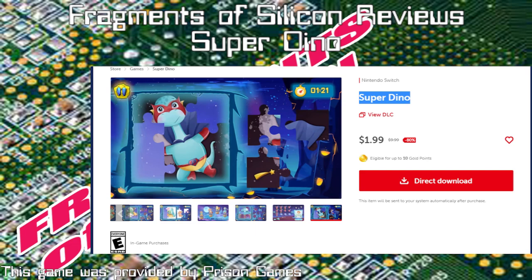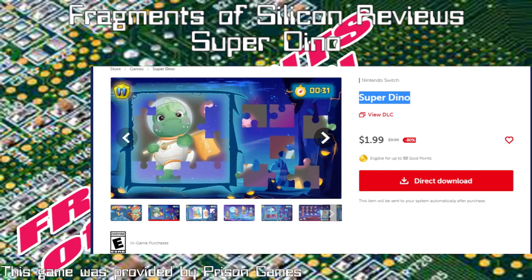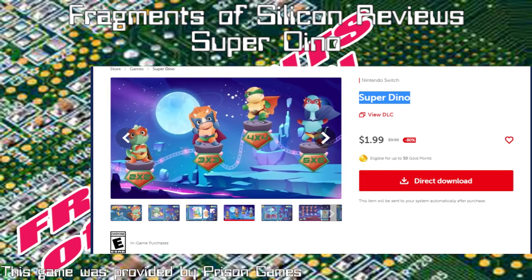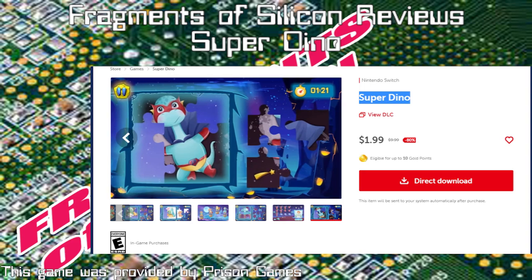Featuring 40 dino-themed illustrations, four levels of puzzle difficulty, smart interface design for kids, natural dynamics of puzzle placement. Develops logic and motor skills. Soothing relaxing music helps to concentrate. There's not a lot here on the blurb section, and that's about what it is.